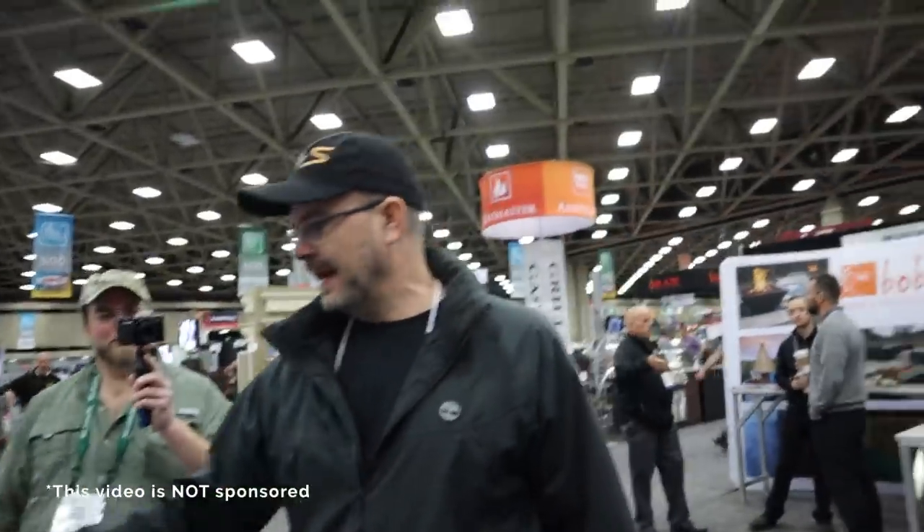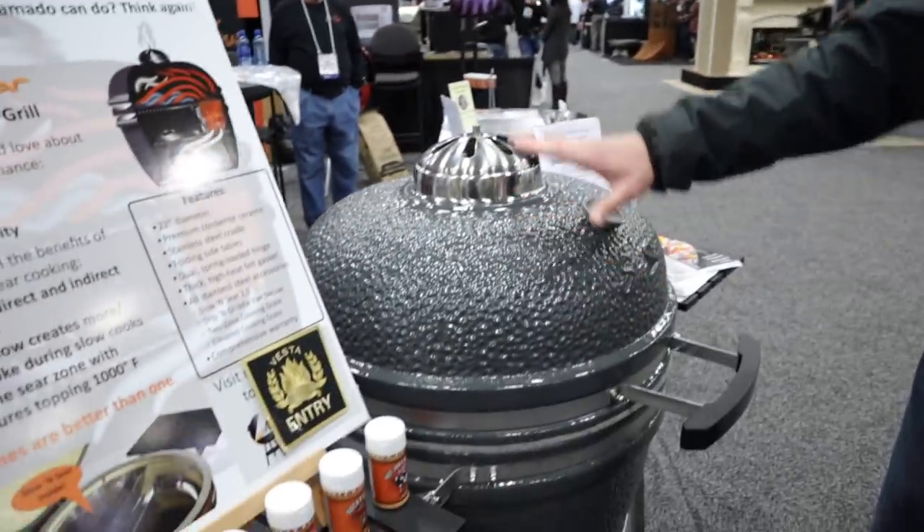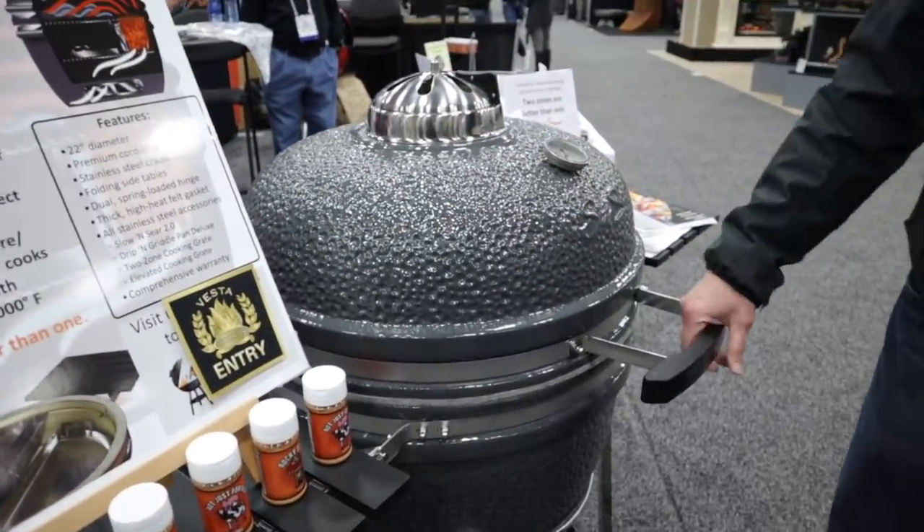Today we're going to show you our new Kamado. It is a Slow and Sear Kamado — a high quality 50% corduroy ceramic Kamado built around all of our Slow and Sear products. Beautiful gray color, all stainless steel. Lift up the hood.